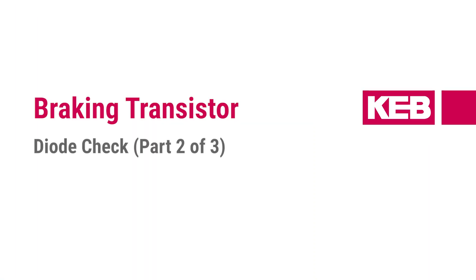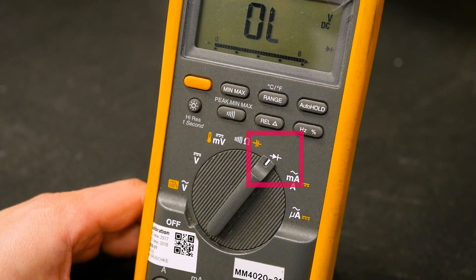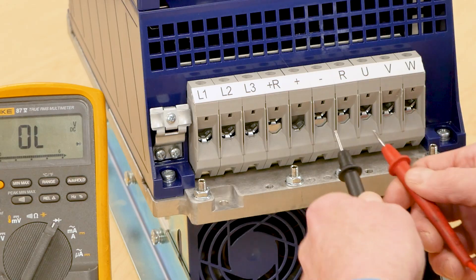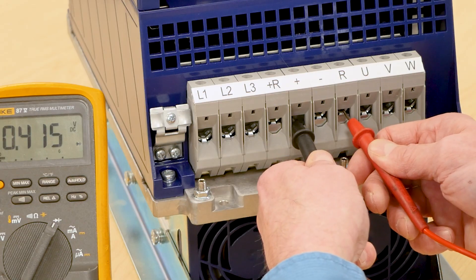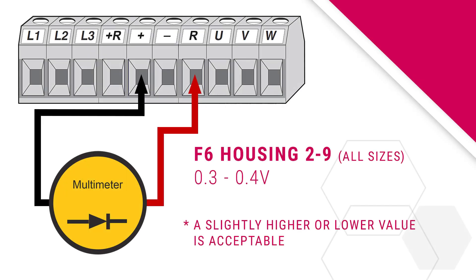Next, we'll move into checking the braking transistor. Keeping your multimeter on the diode checking functionality, continue to take voltage drop measurements. The braking transistor is connected to the external braking resistor at the terminal labeled R. Measure the positive side of the braking transistor by putting the negative black lead on the positive or plus DC bus terminal and the red lead on the R terminal. On all housings of the F6 drives, the measured voltage drop should be approximately 0.3 to 0.4 volts.